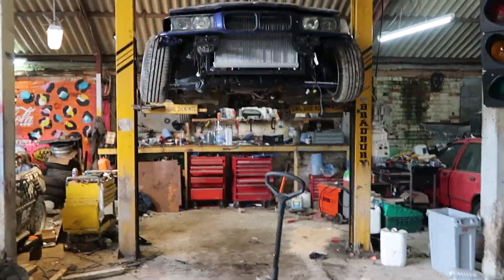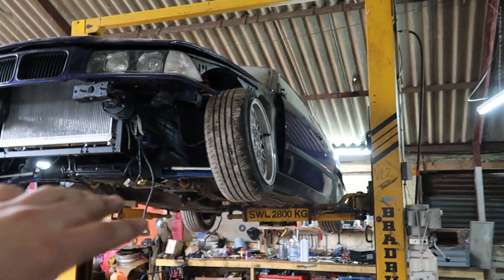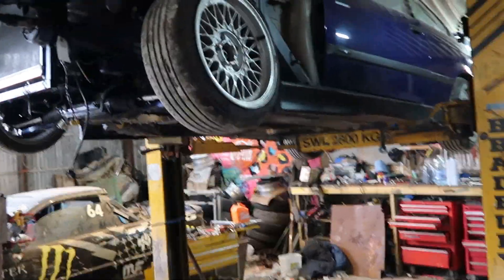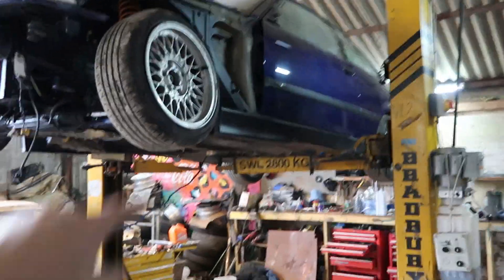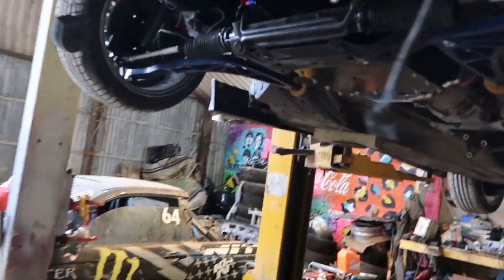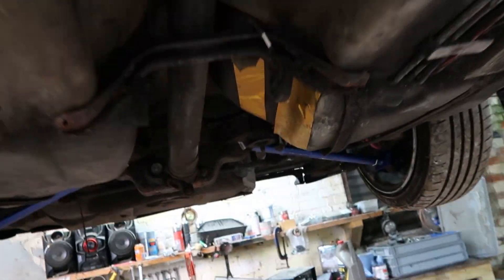We got it up on the ramp — that was a mission getting it from over there, turning it around with the Wisefab on it; it just did not want to push. It looks a bit sketchy because I had to put bits of wood under the front, but it should be all right. First time properly looking underneath it to be honest.